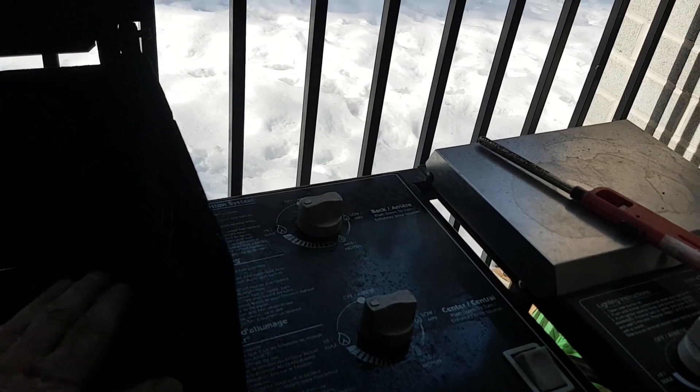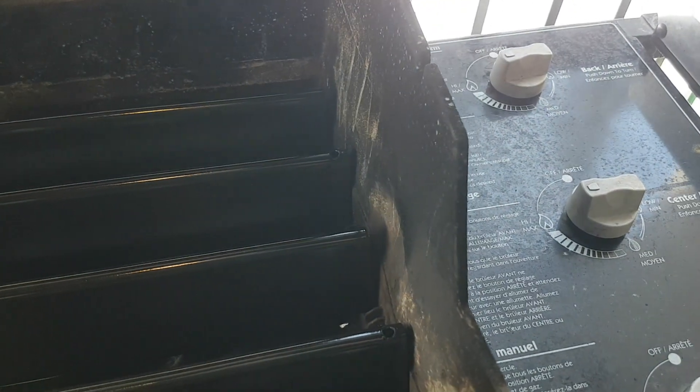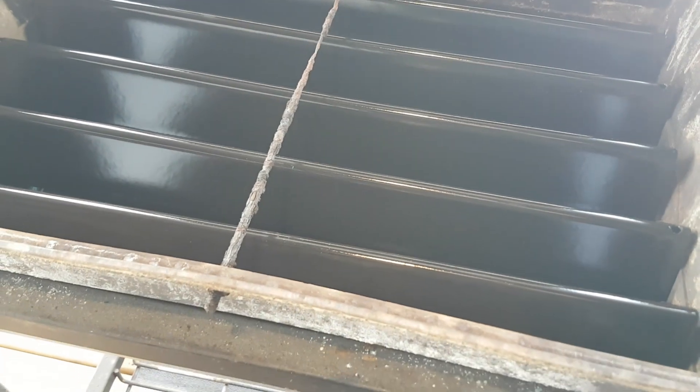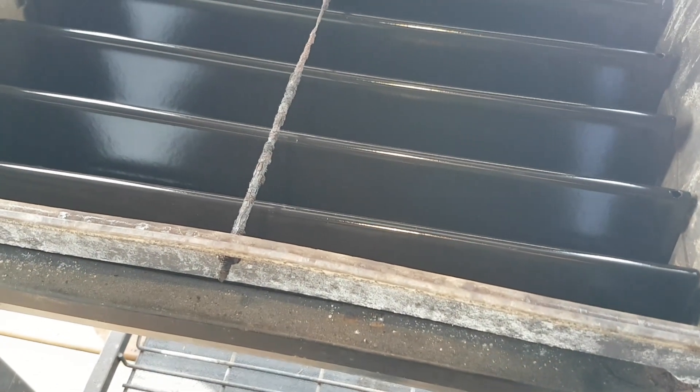This side is going to be way hotter than this side, but nothing exploded. A little harder to start — better remember that. I think we're doing pretty good. Flavor bars, do your job.